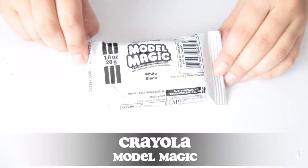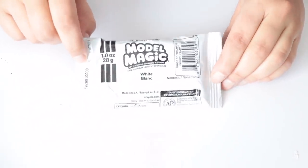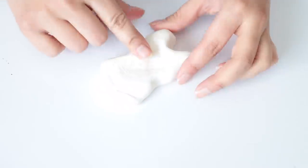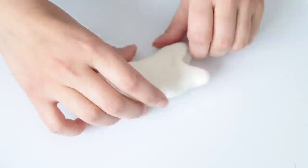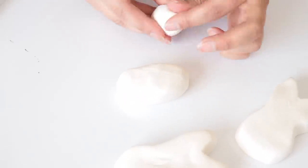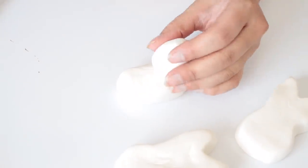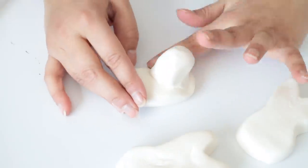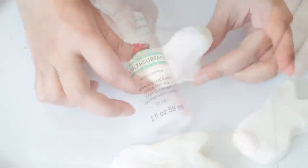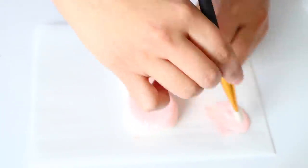For our next DIY I'm using Crayola Model Magic from Dollar Tree in white, and I'm going to mold these into the shape of a Peep marshmallow. One pack is enough to make one Peep; you could make two but they'd have to be smaller. I also made one of the little ducks — I just molded the clay, made an oval shape, rolled a small ball for the head. Now I'll paint these.